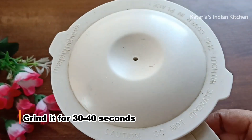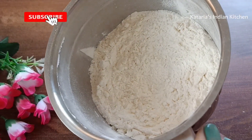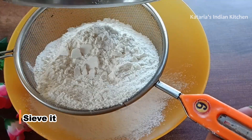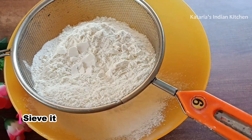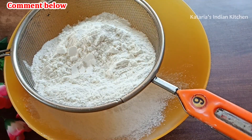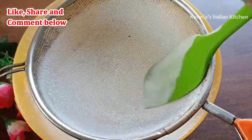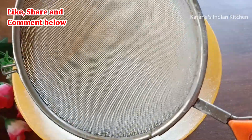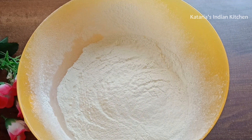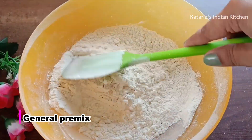It makes a very soft sponge. Now we need to grind all the ingredients for 30-40 seconds. Grind everything together until well mixed. Once done, keep it stored in an airtight container. If you want, you can add 1 teaspoon vanilla powder to this general pre-mix.